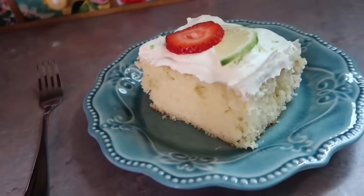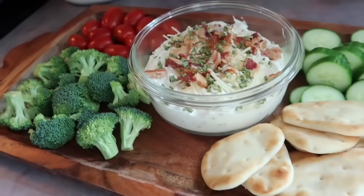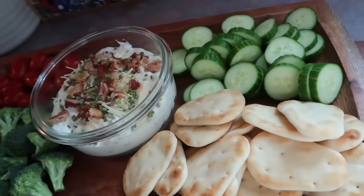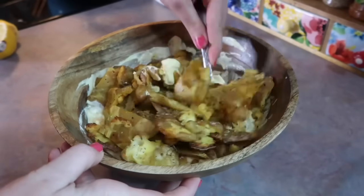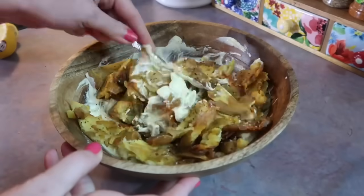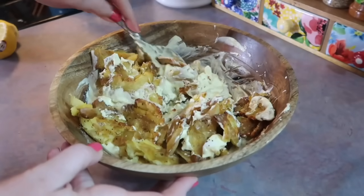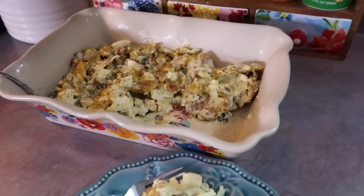I'm going to be sharing four recipes throughout the video and all of them are intended to be made in advance. So you can make these the day before and they'll taste better the next day. So when you want to serve this, it's just going to be stress-free, hassle-free. I love that.